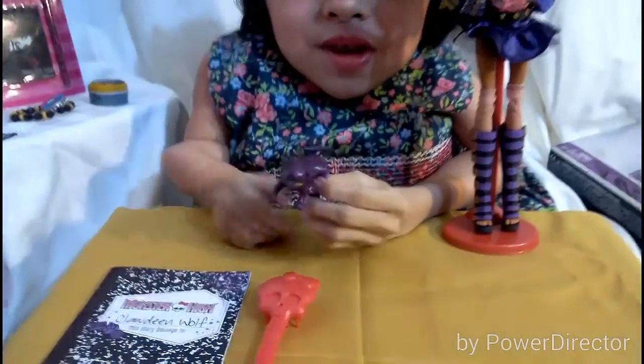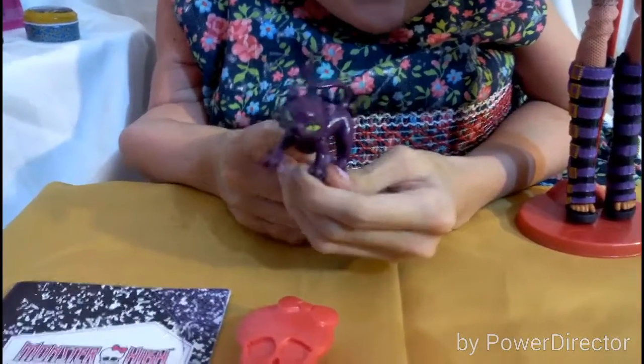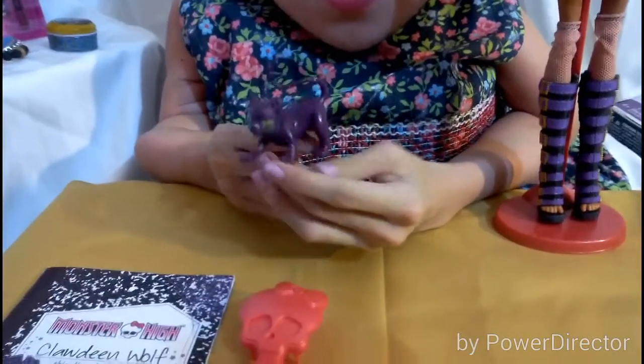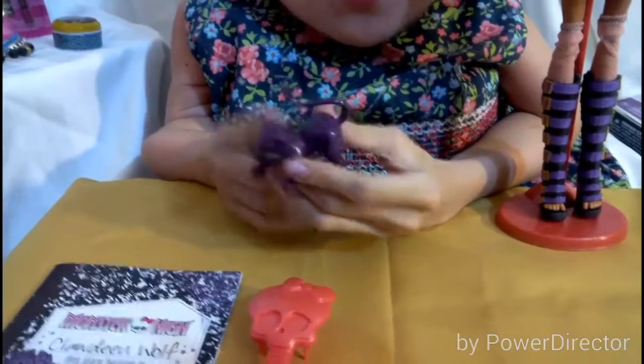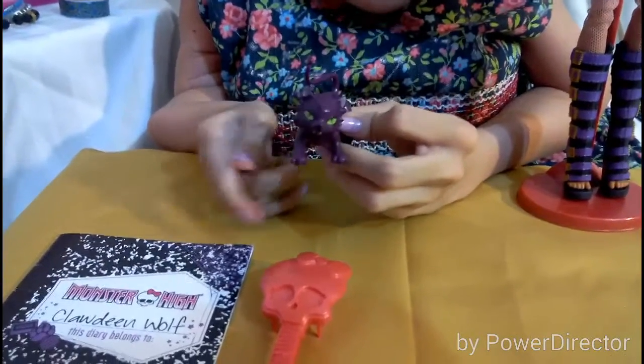She comes with the cutest thing ever — it's her pet Crescent. I love when dolls come with a pet. It's so cute. It's purple and it has a cute tail, and it has bangs too. The eyes are green. This pet is super cute.